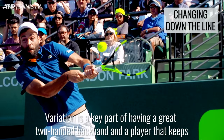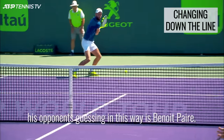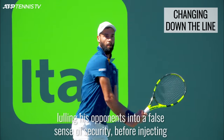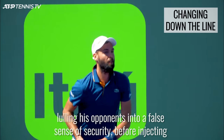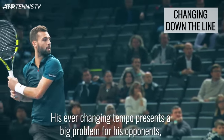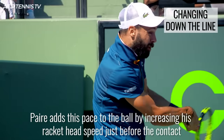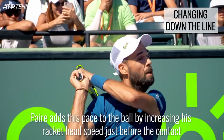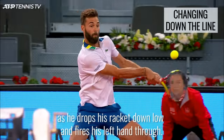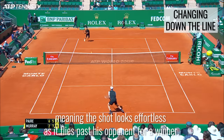Variation is a key part of having a great two-handed backhand, and a player that keeps his opponents guessing in this way is Benoit Paire. Paire moves from hitting one backhand cross court with little racket head speed and commitment, lulling his opponents into a false sense of security, before injecting a huge amount of pace with his down-the-line shot. His ever-changing tempo presents a big problem for his opponents, who find it tough to anticipate and get into a rhythm. Paire adds this pace to the ball by increasing his racket head speed just before the contact, as he drops his racket down low and fires his left hand through, meaning the shot looks effortless as it flies past his opponent for the winner.